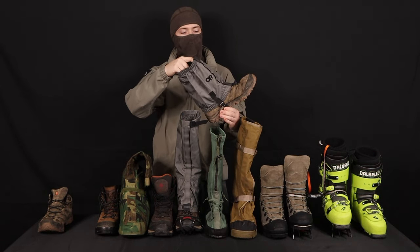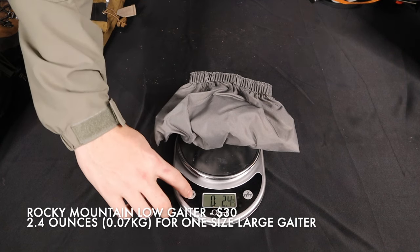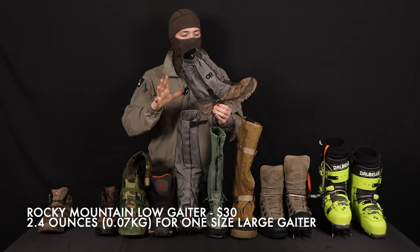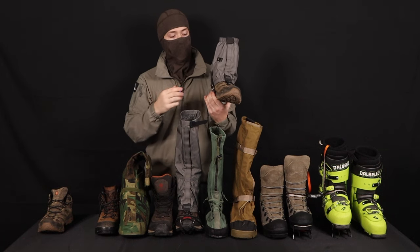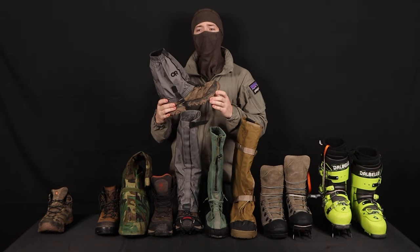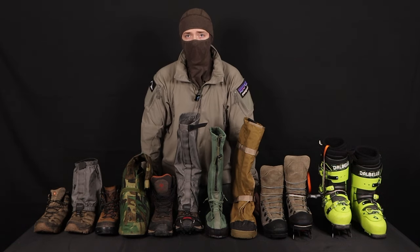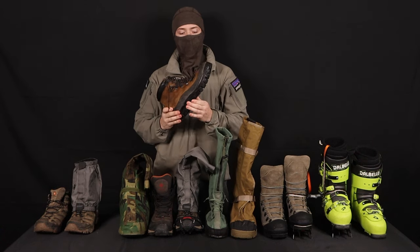There aren't a lot of cool attachments for these, but something that greatly supplements a boot like this is a short gaiter. A gaiter is going to keep rocks, dirt, and crud from getting down into your boot, as well as giving you a little bit of water protection and general abrasion resistance. These are the Outdoor Research Rocky Mountain low gaiters — more of a soft-shell gaiter. They're not surplus, but a lot of really cool high-speed guys like to wear them.